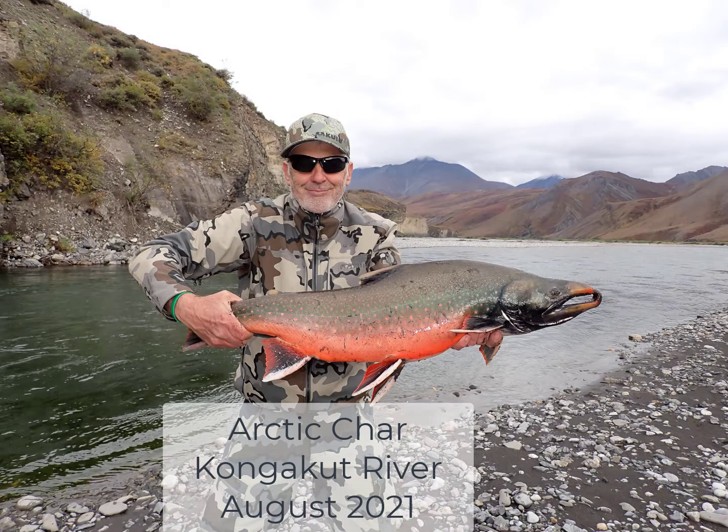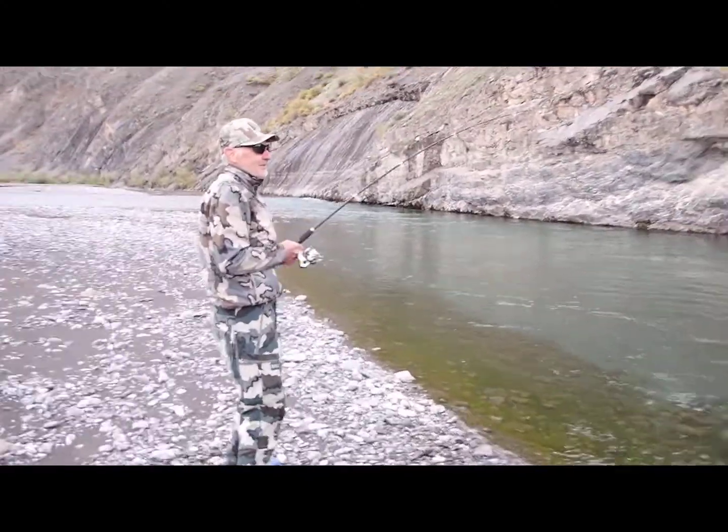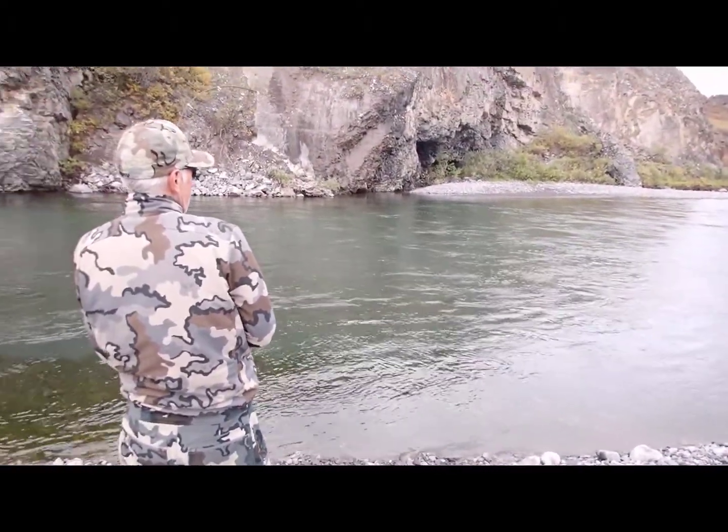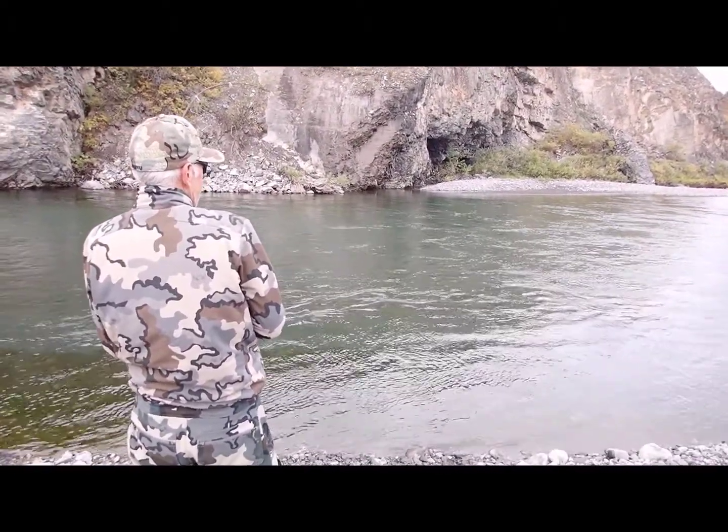We decided to catch some fish for dinner. We did not eat this one — we're videoing this. This is the 10-pounder we're after, this is the big red male. Slowly increase pressure up and then reel down.